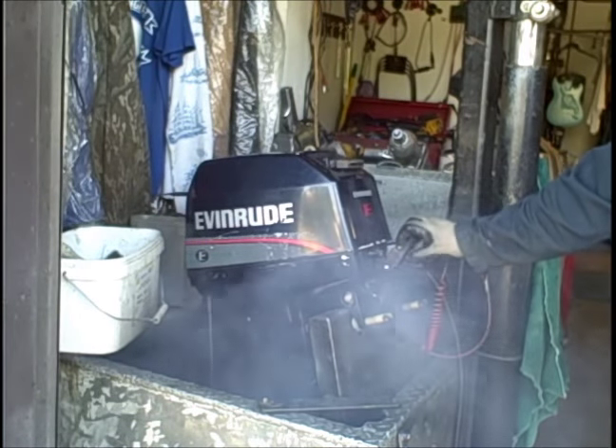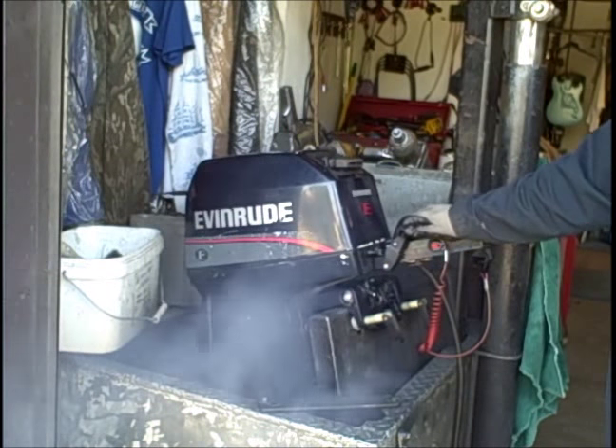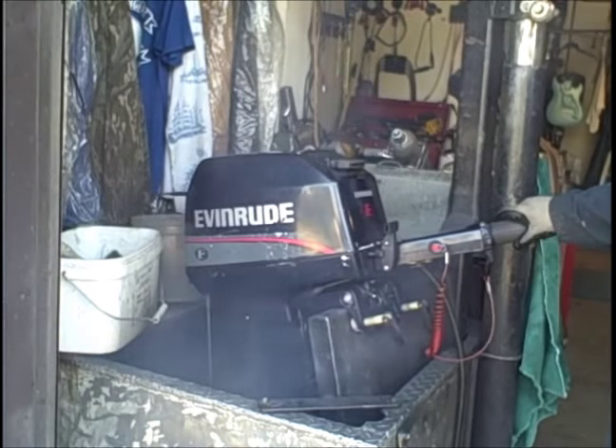Forward. Neutral. Clean little motor inside and out.